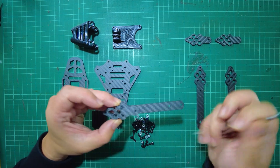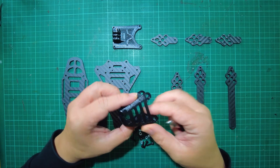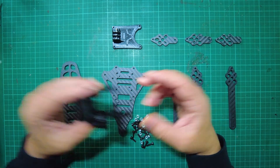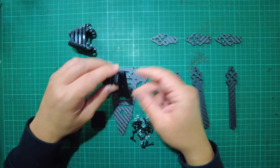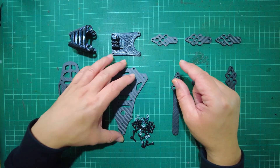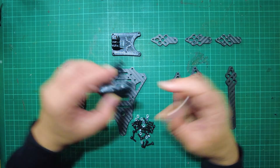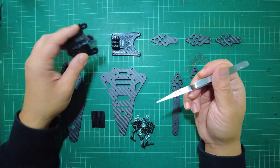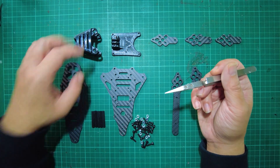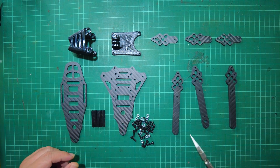It also comes with this canopy — or 'pod' as Ludo calls it — for the front, and this supports both digital and analog systems. It also comes with a GoPro mount which goes up on the top plate. There are a lot more parts available, like GPS mounts and antenna mounts, on Thingiverse uploaded by Ludo, so you can download and even print your own custom pods and mounts for different GPS units. I'll post a link in the description below.